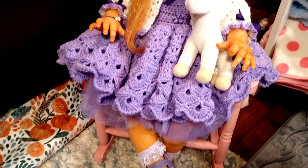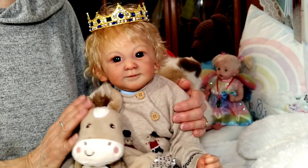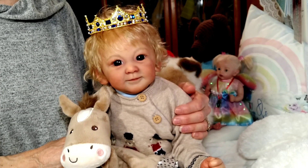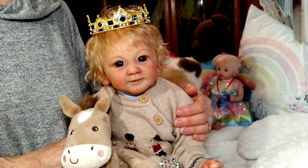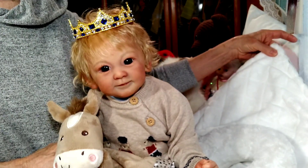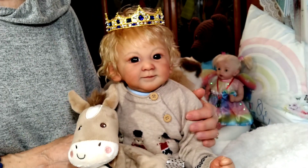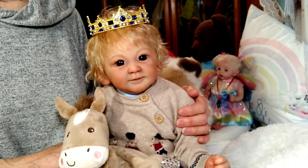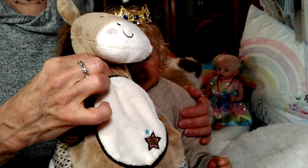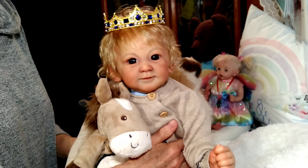Today I have Prince Henry with me. Prince Henry is the Prince Henry sculpt by Andrea Arcello and he was reborn by Emma Bennett. He's participating in Theme Thursday today — he's sitting on a white blanket with a white pillow, and he's going to be wearing an outfit that has a lot of white in it. He does have his pony with him and his pony also has some white, so he's going to match up to his pony really well today.